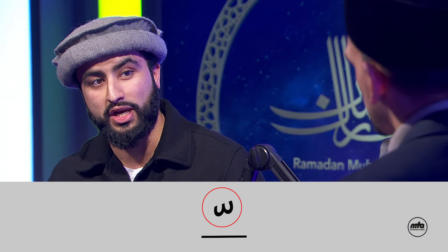Tashdeed in English is stressing — stressing something, emphasising, just like you said. Mushaddad means hardened. So a letter with a shadda on top is called a mushaddad letter. And this sign signifies a letter being pronounced twice, so the aspect of emphasising comes from here.